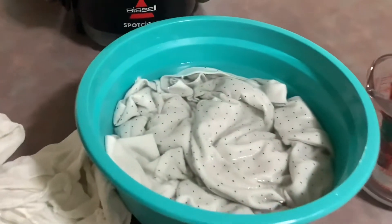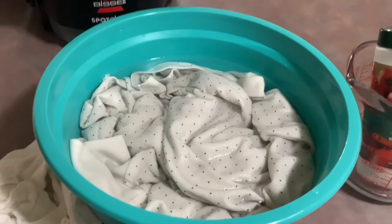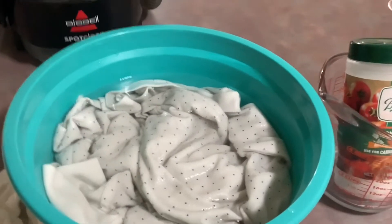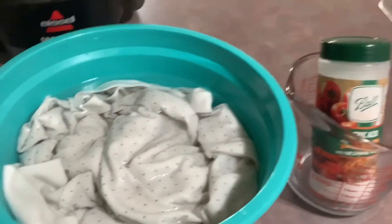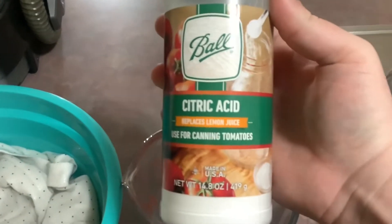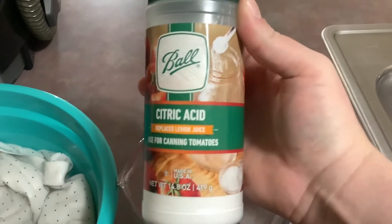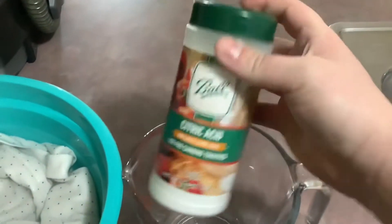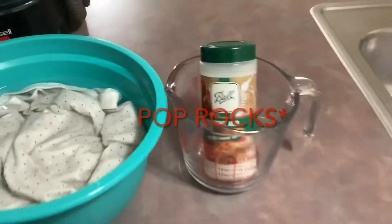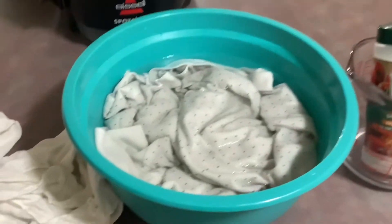Alright guys, so here we have it. We have a white t-shirt that has yellowed — it looks like an old white shirt, clean, no stains, just yellow. We have a citric acid; I got this from Walmart. In case anyone is wondering, yes it tastes like rock candy, but I do not consume that. It is very acidic actually.